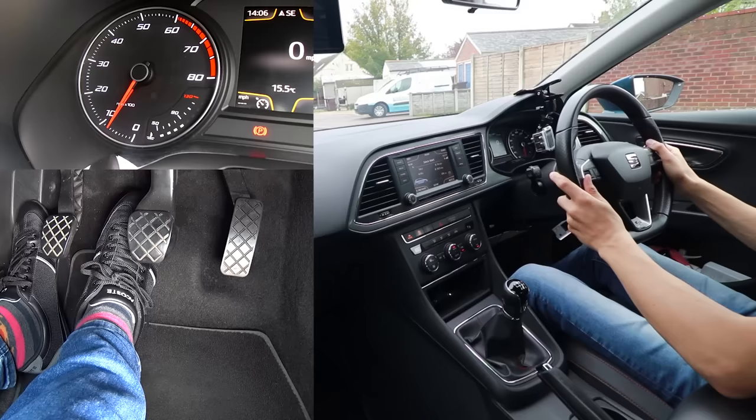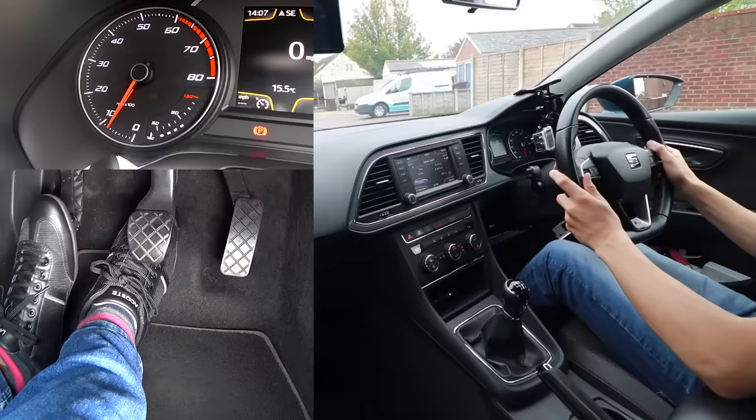I'm going to go quiet now and let you watch me drive. I'm going to move away, go up to second gear, then third gear, and then stop again, so you can pause and rewind and watch it as many times as you like.